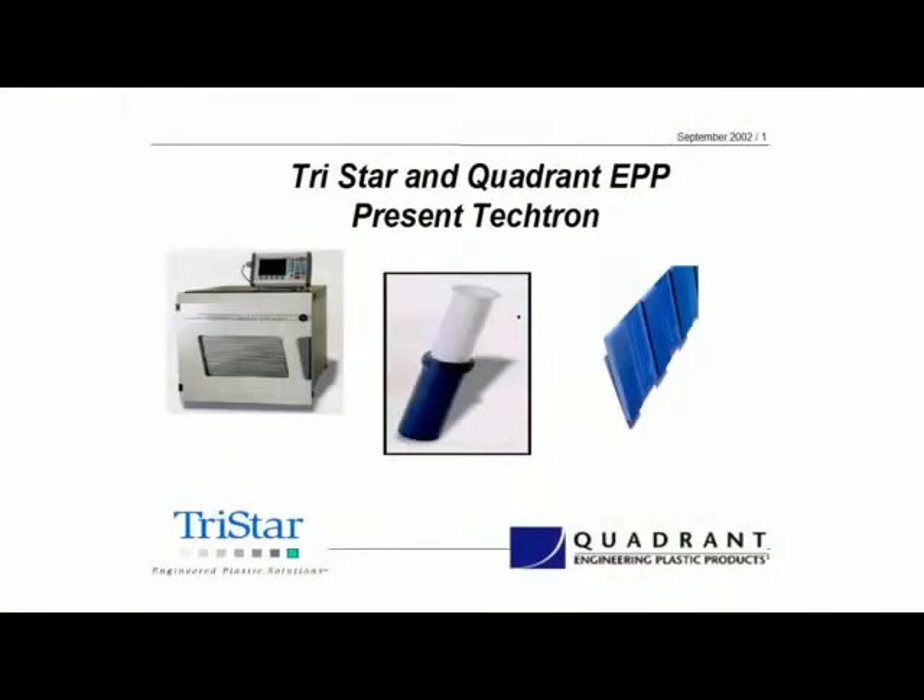Hello, I'm Dave Baring, Technical Director here at TriStar, and welcome to another Tech Talk. Today we're going to be covering another of the Quadrant materials, specifically the Tektron product.